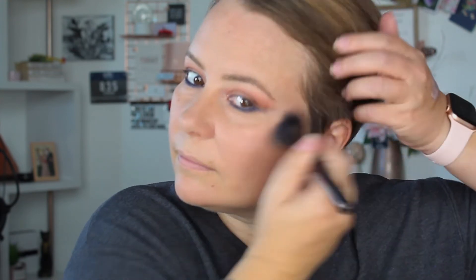I'm just going to do a little bronzer today. I haven't been wearing blush lately — I don't know why. We are moving on to mascara.